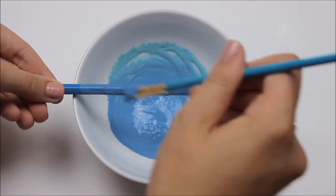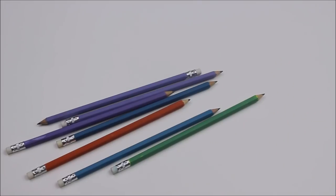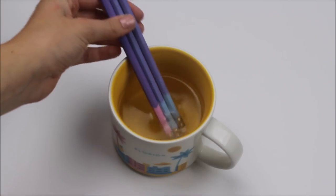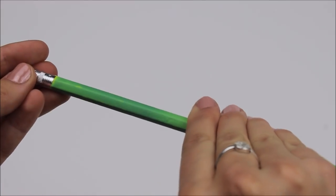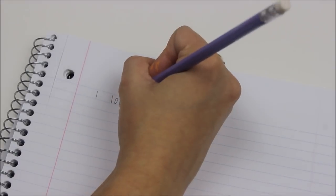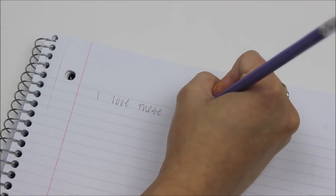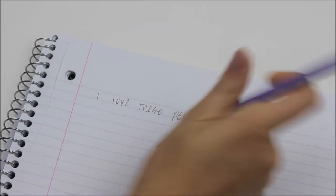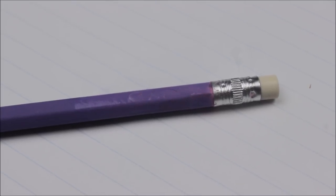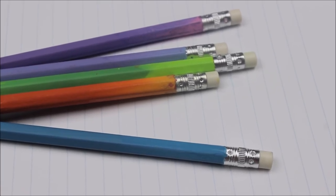Let the pencils dry overnight to make sure nothing is tacky. The color-changing effect really shines when you put them in hot water — it changes almost instantly, kind of like when you put Barbie's hair in the bath as a kid and it changed colors. The effect also really shines when you're writing with the pencil, because the heat of your hand and the friction of writing causes the pencil to change colors. Within seconds the pencils change back to their original color, and it's really cool to watch the color seep up the pencil in solid gradients back to the original.